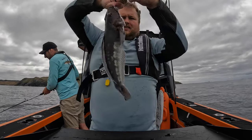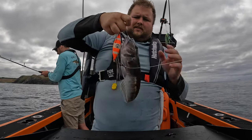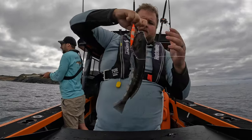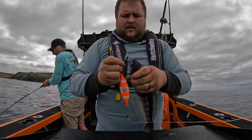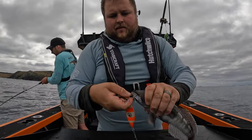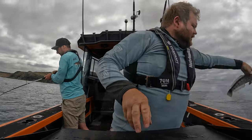When you're taking these fish off, they obviously like to flutter around quite a bit. So you come over their head, grab them around the base there, give them a little squeeze, pop it out, give them a kiss, and back in it goes.